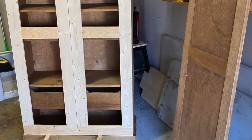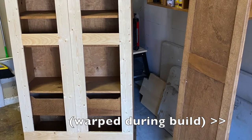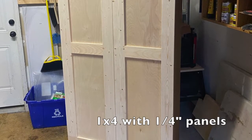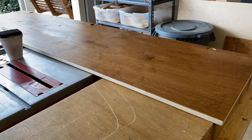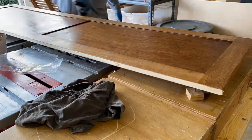I made the doors out of 1x4s. I actually made two sets of doors — the first set didn't come out so good. So I made 1x4s, notched out the edges, laid in a quarter-inch panel, and made those. They worked out a whole lot better than the previous versions. Here I am doing some staining — I think I used an Early American Minwax color — and they came out great.